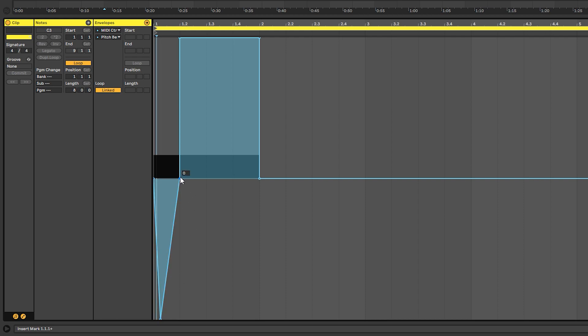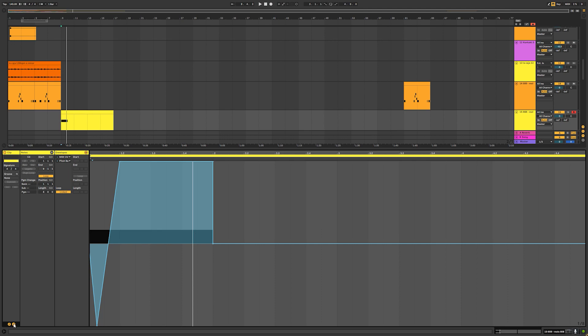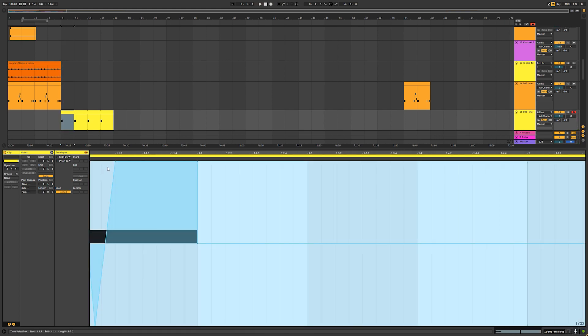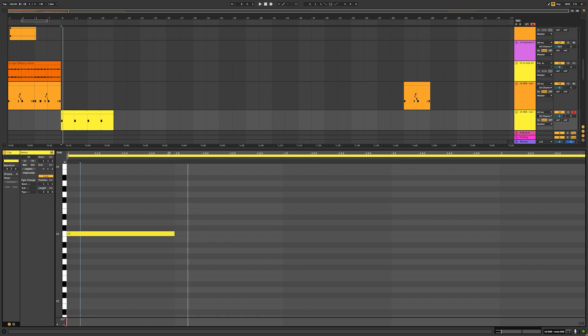Then I make another point and create a little dip, removing the extra point. Here's how it sounds. That's taking a bit too long to glide up, so I drag the point over to tighten it. You can hear that — that's what it will sound like most of the time in FL Studio when they're doing their pitch bends.